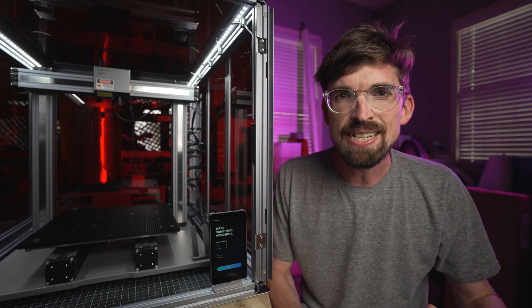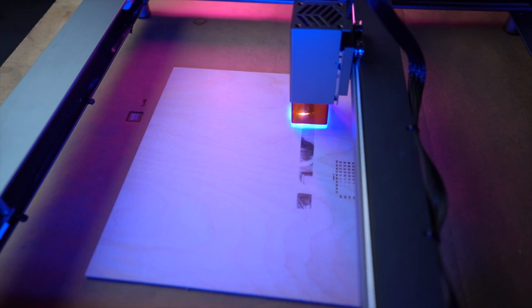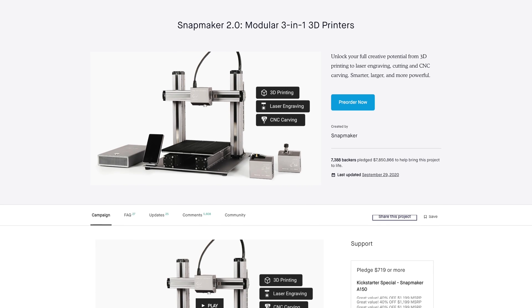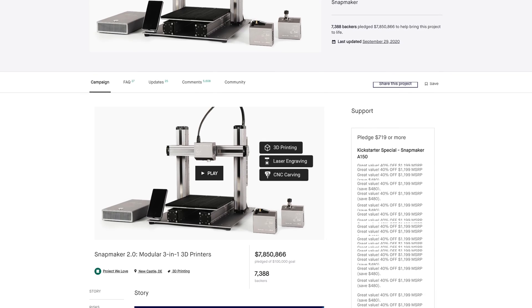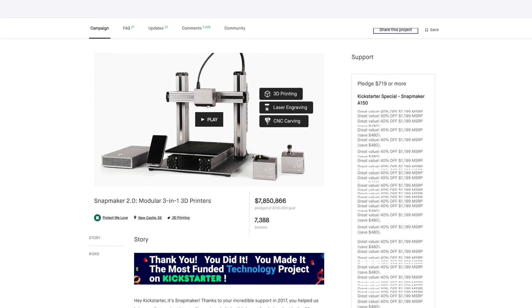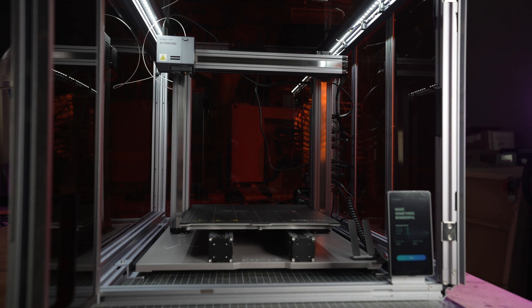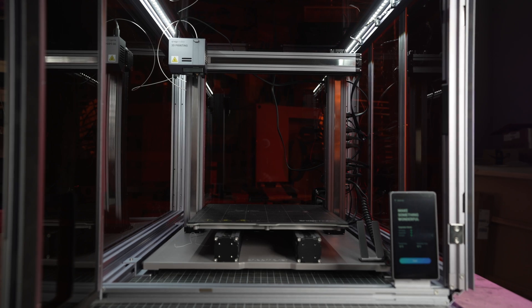What I'm trying to see is how this machine stacks up as a laser versus the other laser options on the market. The Snapmaker actually started as a Kickstarter project way back in 2017 — that was the original Snapmaker. Then they came out with a new Kickstarter in 2020 to create the Snapmaker 2.0, which this is a version of.